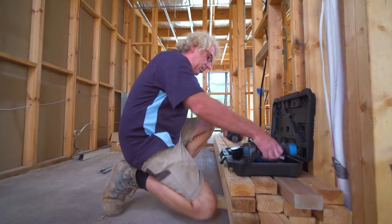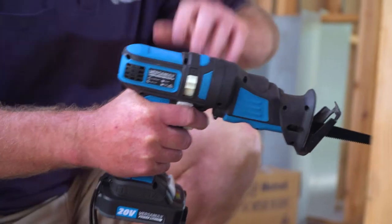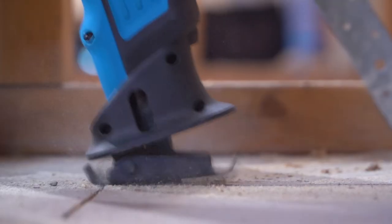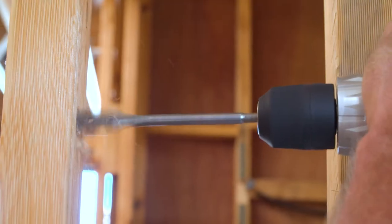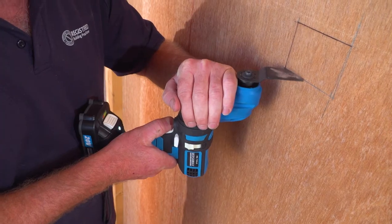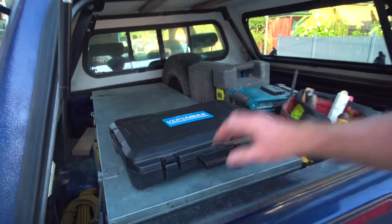My name's Matt Campbell, I'm a builder. What I like about the Versamax is it's quite versatile — you don't have to carry out so many tools. It's five tools in one. Sometimes you don't know what you need until you get to the job. I don't need a lead. It's good for all little jobs — sawing, drilling, cutting — all with one tool. So it saves me a lot of time. I recommend it for the tradesman or the handyman. It's versatile, it's portable, you can get the job done. It's a great tool.